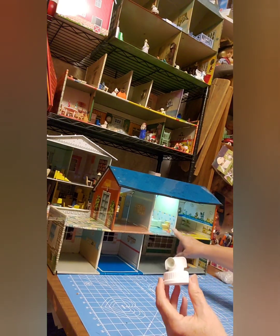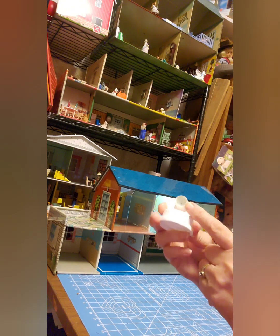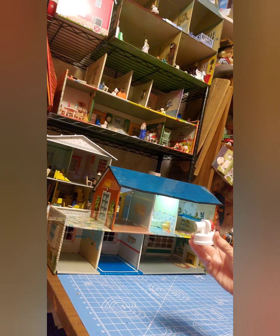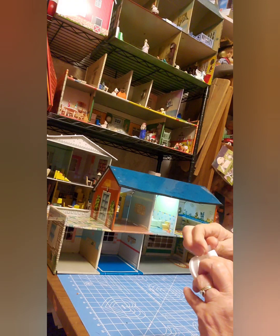Believe it or not, the part you need to make that little plunger is the little part right inside of this button. So we're going to have to take this button off and get that part out. I made one a few months ago and I can't remember exactly how I got it off, so we're just going to give it our best try today.